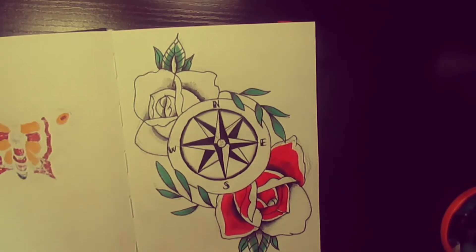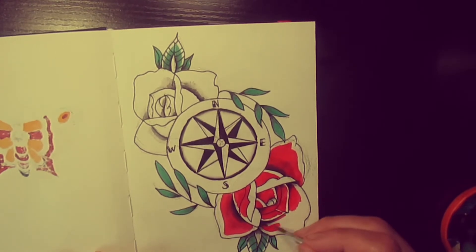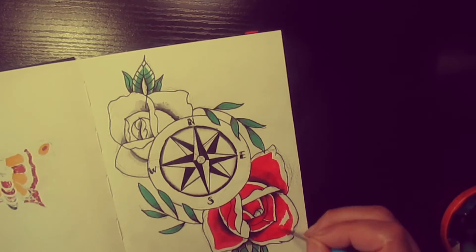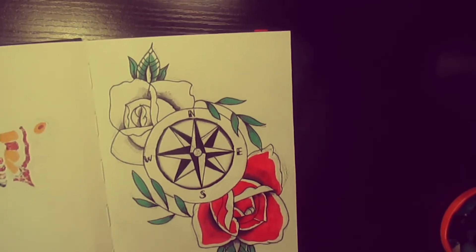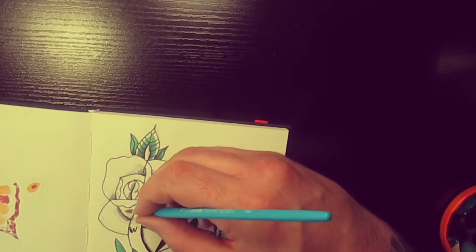Traditional tattoo is quite bright, bold, and simple — kind of a simple and thick style. We'll do the other rose also.